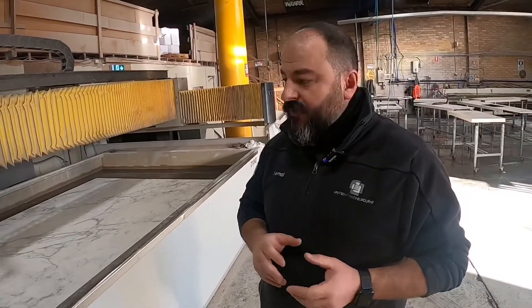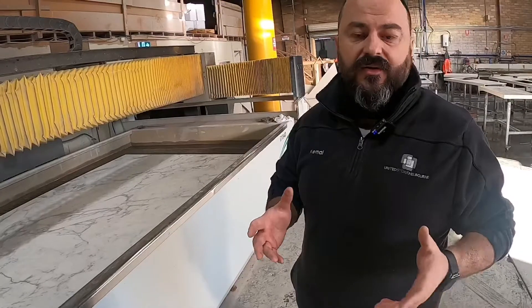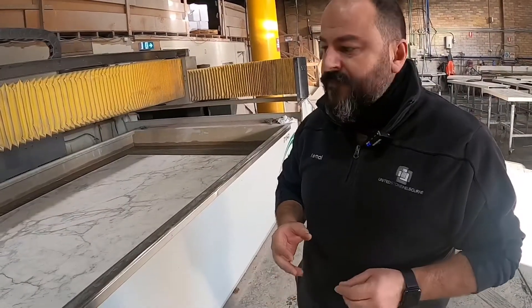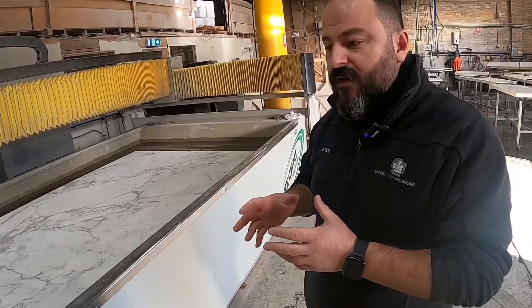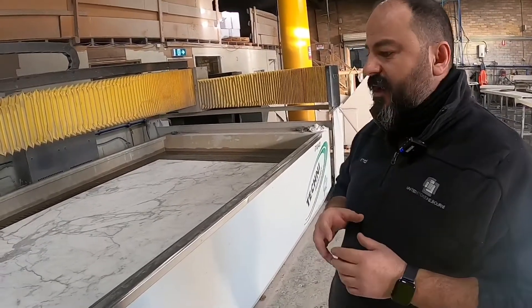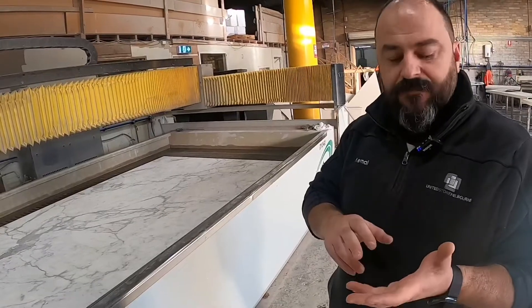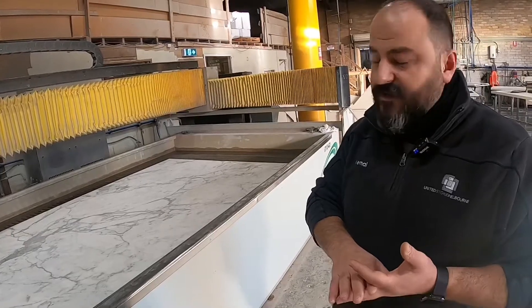WaterJet manufacturing and laser templating gives us the ability to really do anything we want. You can have the most off-square walls, the most unique tiles, the strangest design on a benchtop. Once we start templating and creating that digital template — and we can template literally anything — our WaterJet machine really backs us up, giving you the confidence that we can produce, measure, manufacture, and install to any shape and any kind of benchtop.